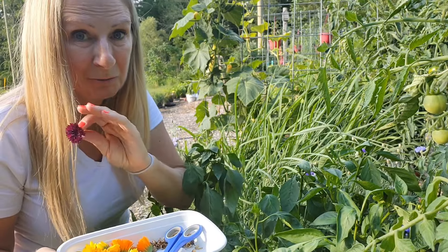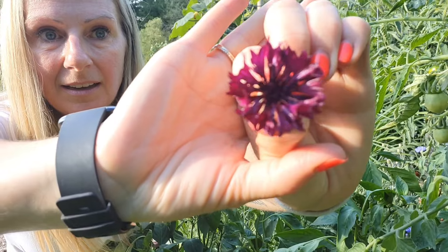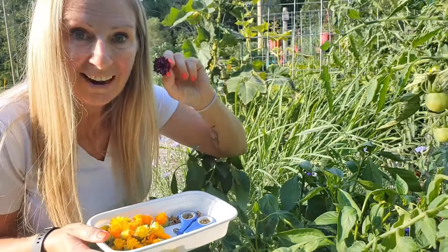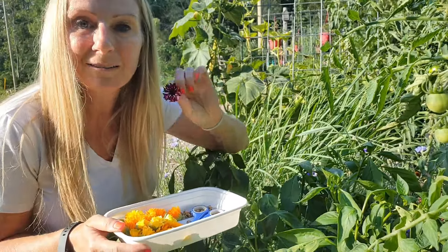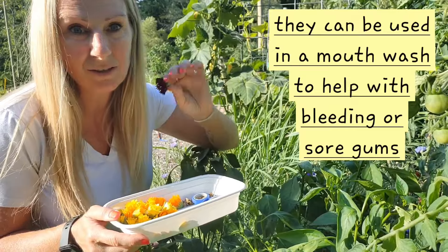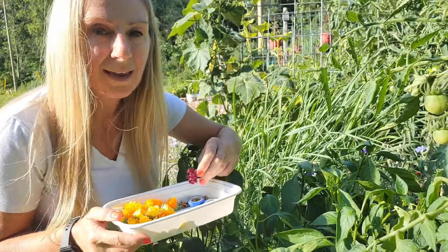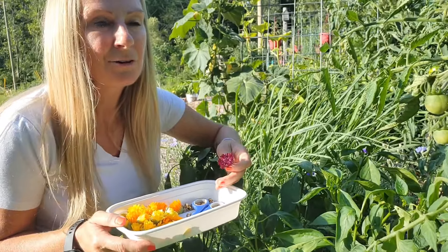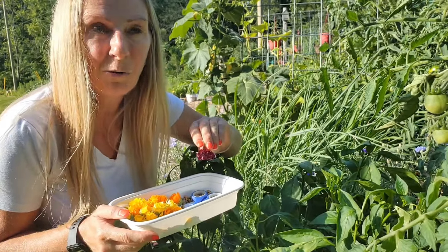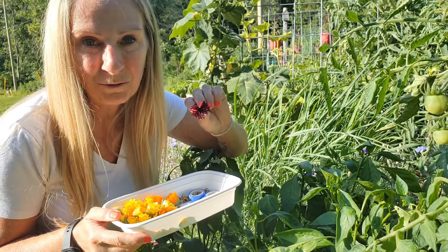My sole reason for growing bachelor buttons is for the purpose of color in my tea blends. I don't know if you can see how beautiful this burgundy bachelor button is. Bachelor buttons are edible and they don't have the same type of medicinal properties as calendula — they're still good for you — but a lot of the times when you're making a tea blend with herbs and flowers, they're not very colorful. My thought was, why not grow some bachelor buttons? I can add them into the more boring-looking tea blends just to pretty them up. Who doesn't want to drink a beautiful looking tea blend?